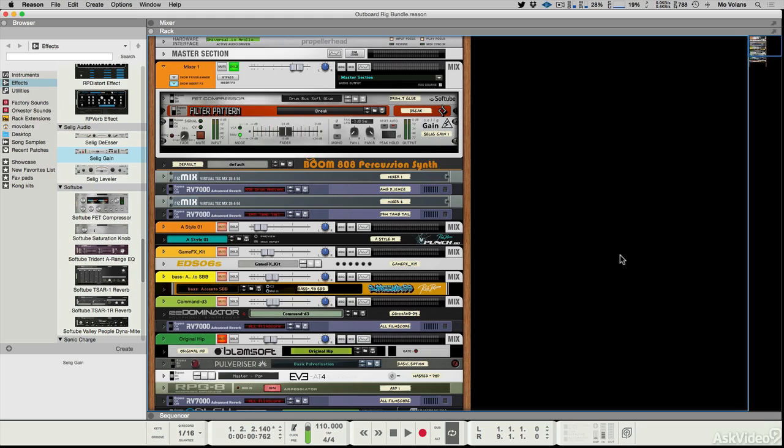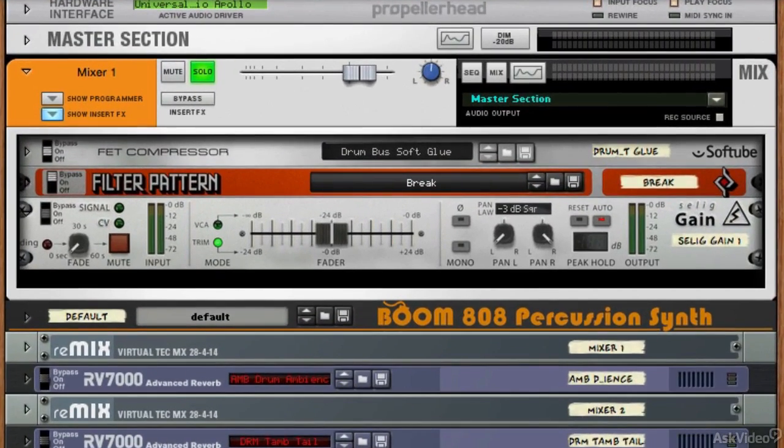We're focusing on the Outboard Rig bundle of rack extensions, and there's a pretty huge amount of extensions in the whole collection. In this first chapter we're going to concentrate on the more basic processors — less feature-rich and more straightforward — but they are in fact workhorse processors, pretty essential and really great additions to the bundle. Right at the beginning we're looking at probably the most basic rack extension in the entire bundle, but by no means the least useful.